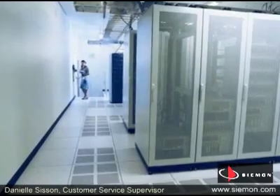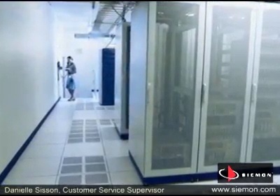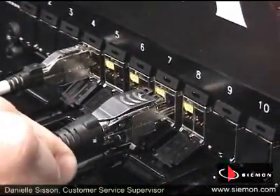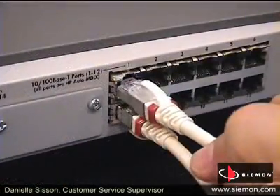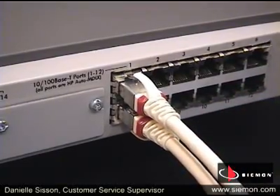Back in the data center or telecom room, cable sharing is just as easy to implement. The same cords used in the work area are used in the patching environment to connect to the active equipment. And again, like in the work area, Terra provides excellent density. A 1U TerraMax patch panel can provide up to 96 ports with cable sharing.